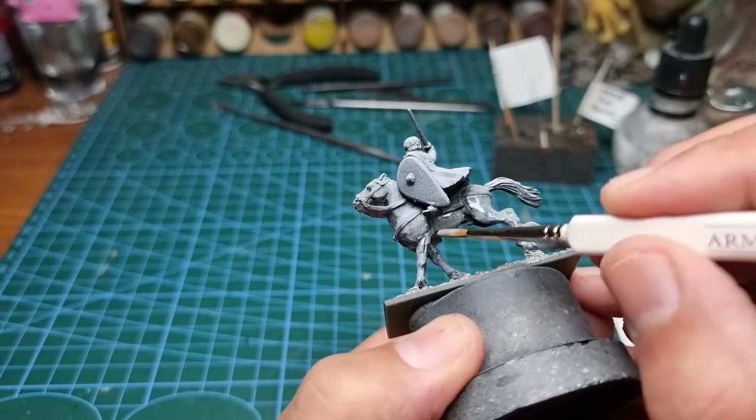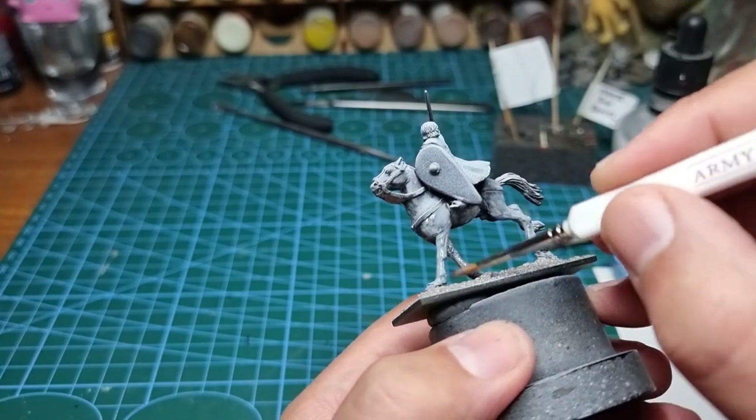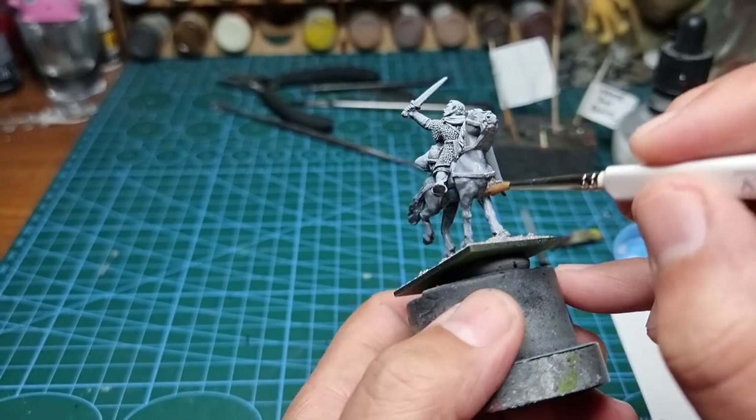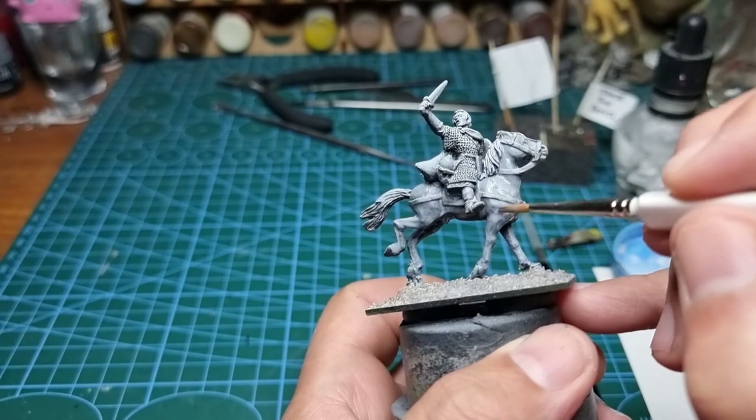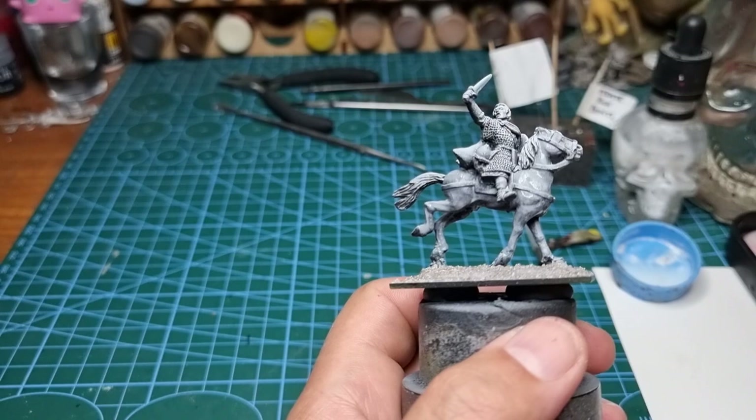Keeping it nice and transparent. There we go. I can see some of the darker areas are showing through now, which is what we wanted.